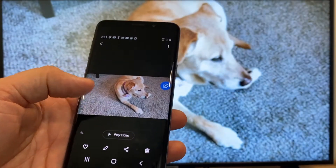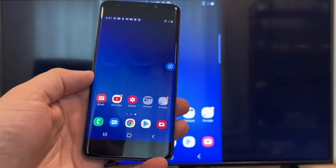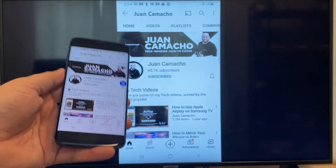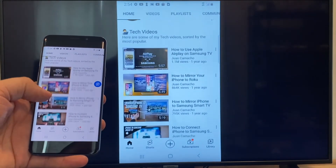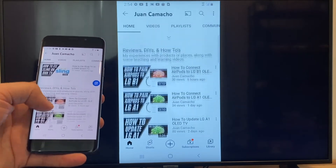Now say you want to play a YouTube video — just go back to the home menu on your phone and click on YouTube. Right now it is casting everything that is on my phone on the TV in vertical mode. I'm on the YouTube channel and just scrolling up, and as you can see it's casting everything on there.